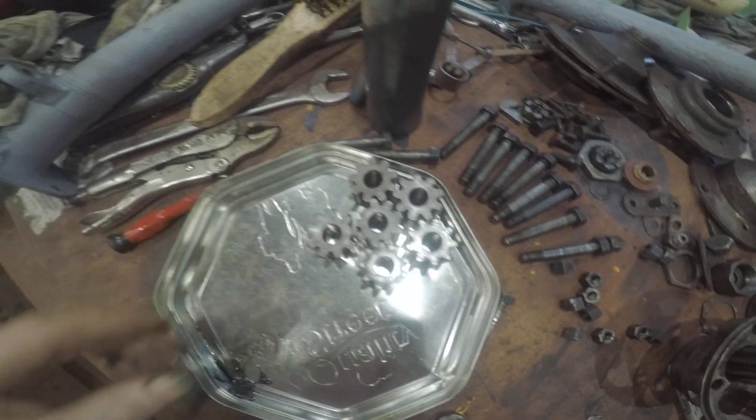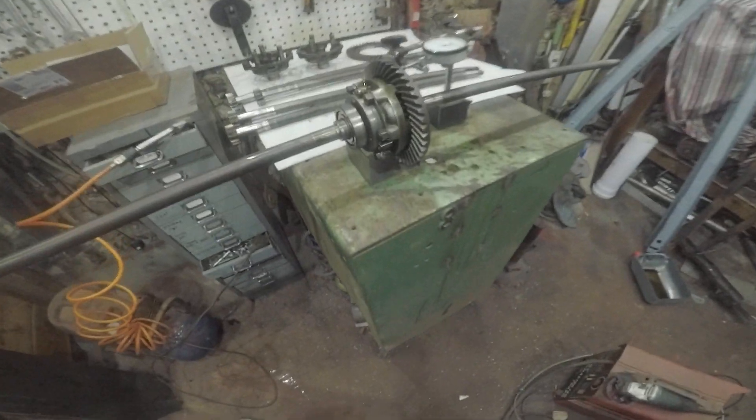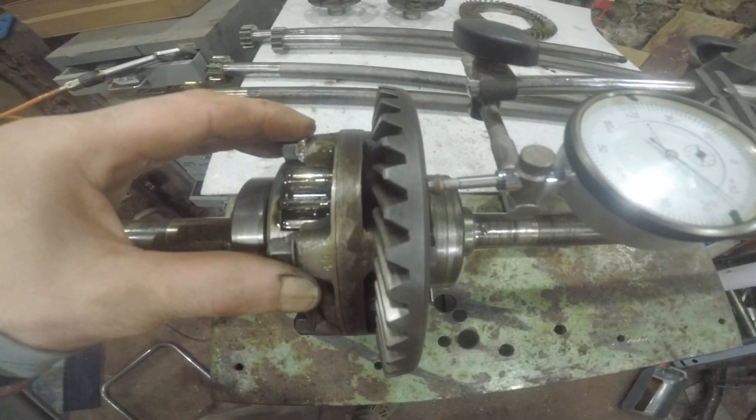So that's about it for the moment. I'm going to start reassembling this differential back into the casing.